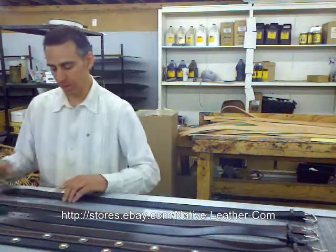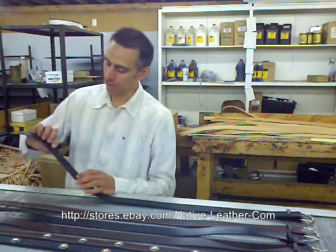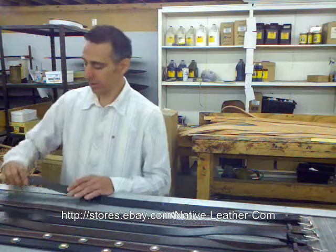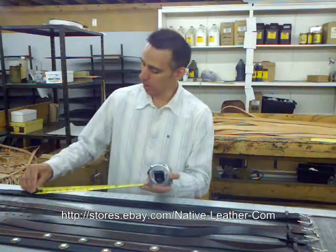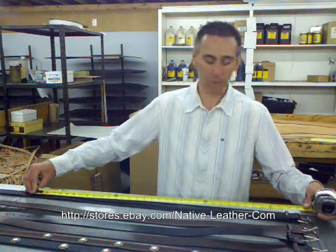To determine our size for this, we want to take a belt that fits us. We'll assume this is my belt and I wear it on this hole. You want to find the hole that you currently use and measure from that hole to the other end of the leather. This one measures 35 inches, and then you want to add one inch to it. I would wear a size 36 inch belt if this was what I was measuring.